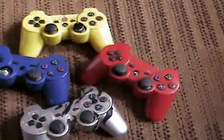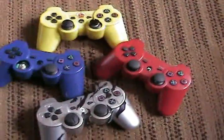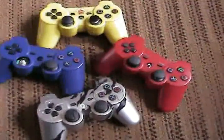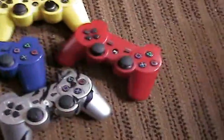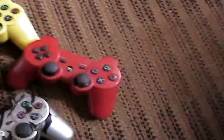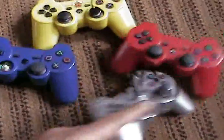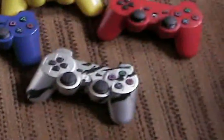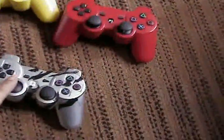It depends how much you play too, and I like to play online and put in quite a bit of time gaming. I tell you, it's always a problem with the analogs — the analogs never last.